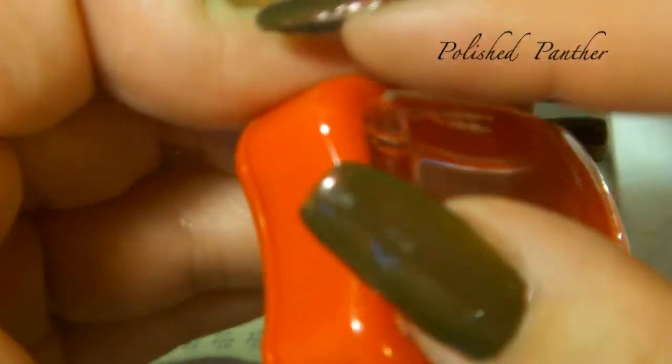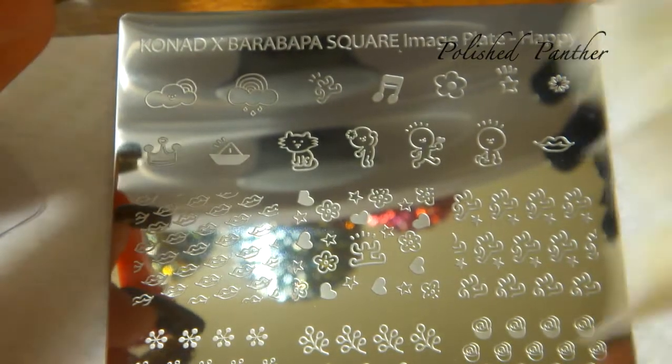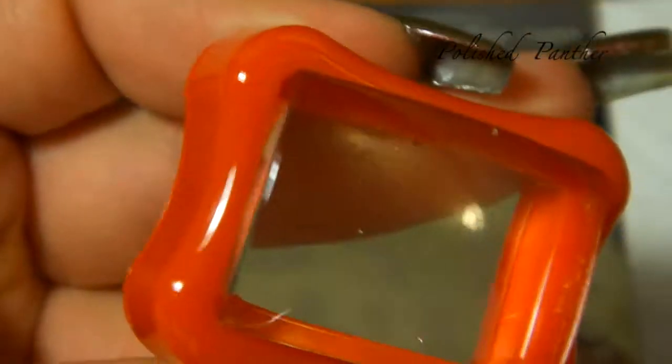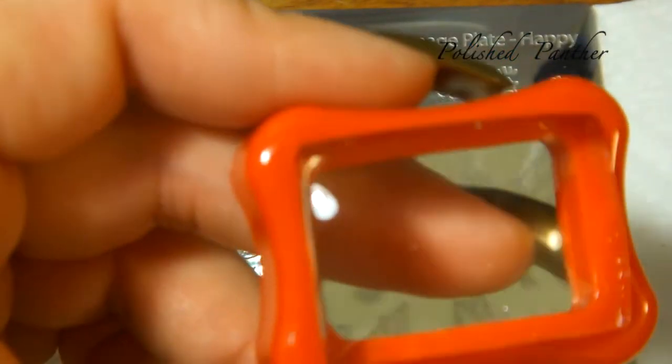Sit back, relax, enjoy the show. This is going to be a fairly long show because look at all those swatch sticks I have, plus white. We're going to test out the polish that came with the kit, which is basically black and white — I didn't notice a name on there. So let's get going and start with the white.